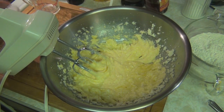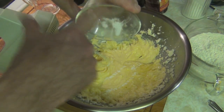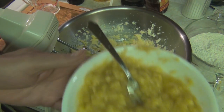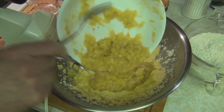Now this here is one teaspoon of baking powder. Then I need a half a teaspoon of salt. And there's the disgusting-looking, like baby-food consistency of the bananas.